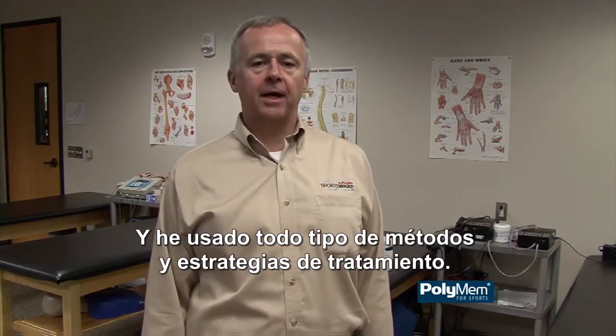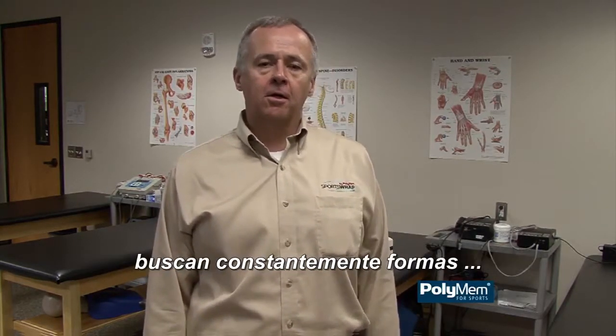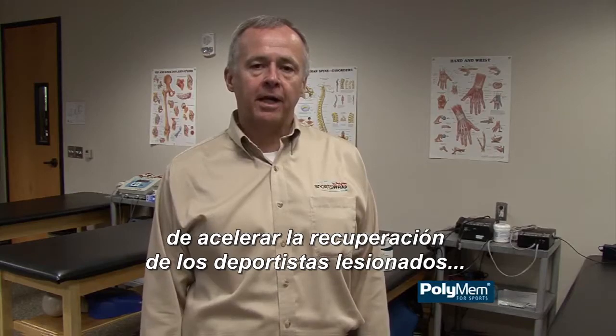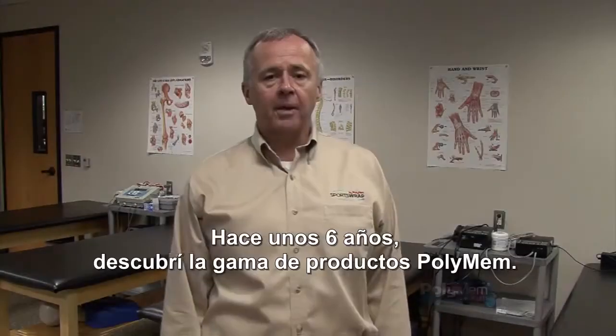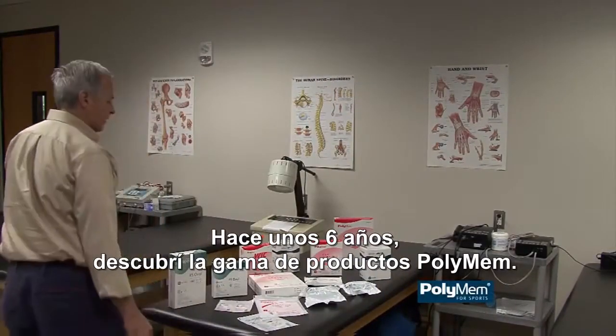I've used all sorts of modalities and treatment strategies. Athletic trainers like me are constantly seeking ways to accelerate healing of an injured athlete, to reduce pain, swelling, and inflammation. About six years ago, I came across the PolyMem family of products.